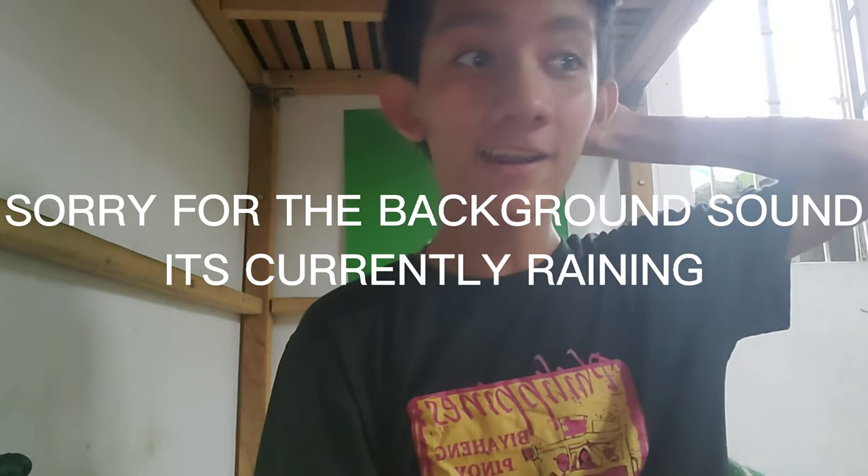What's up guys, so today we're gonna be unboxing my pen, let's open it up.